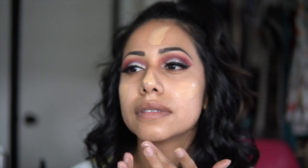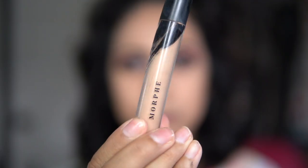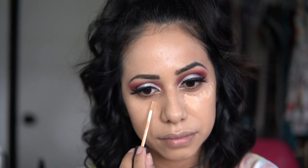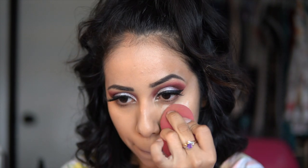I'm blending the foundation out with my Morphe beauty sponge. For concealer, as always, I'm using the Morphe concealer in color C2.25, placing this underneath my eyes, on the bridge of my nose, and around my lip area, then blending it out with my beauty sponge. To set my concealer I'm taking the Locked Translucent Powder by Kat Von D, applying it with my damp beauty sponge — I feel it avoids creasing.